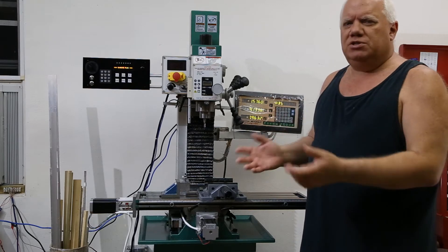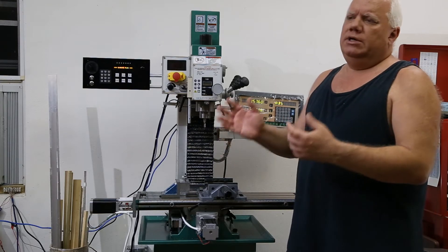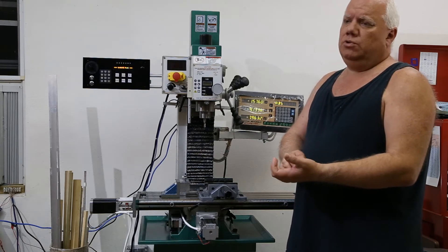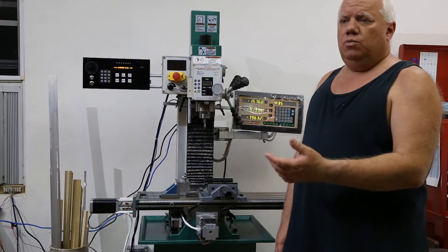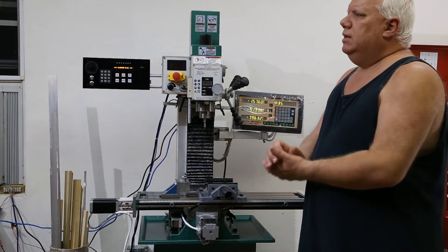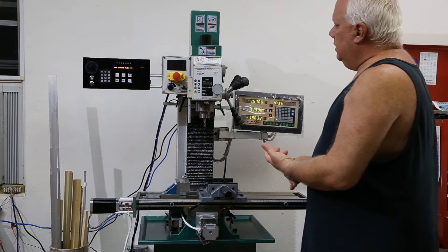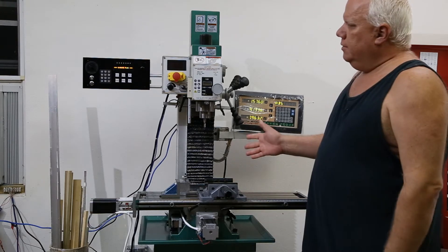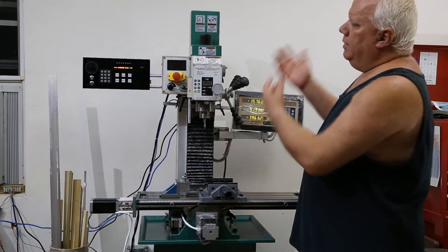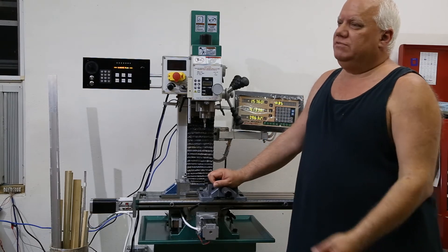What led me to design this: when I first bought the machine I was just doing simple stuff, but I started to get serious working on parts for my Angel ECU system — a powerful control system for people with severe disabilities. When I started doing more serious work, the hand crank going up and down constantly while changing bits was just killing me. That's what led me to think: I've got to do a power lift system.